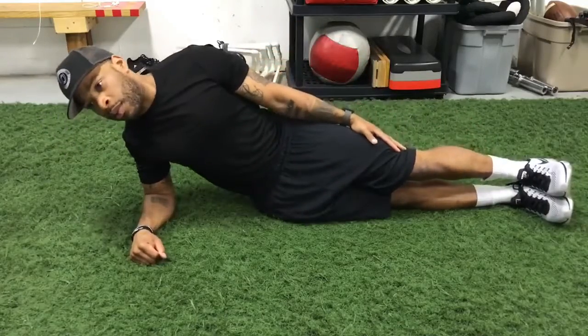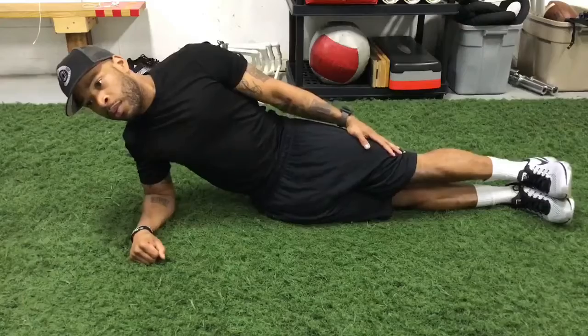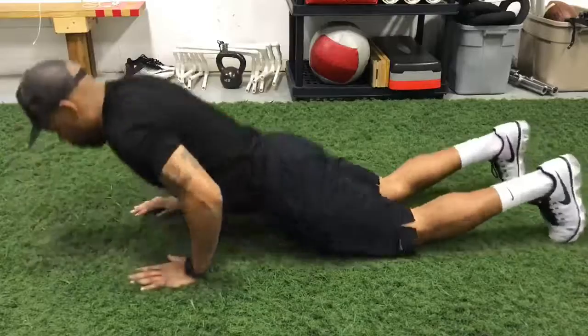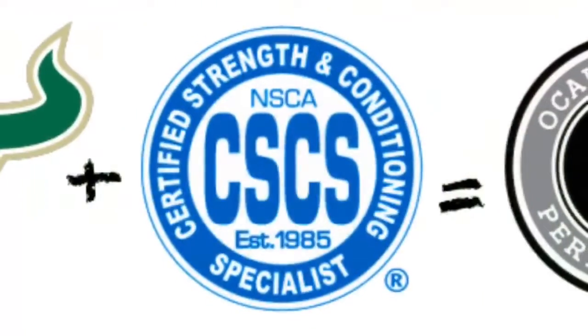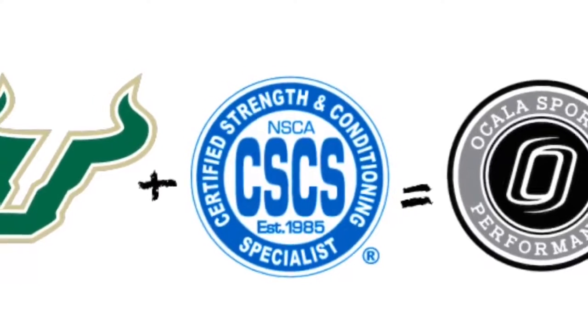Perform two to three sets of this movement on each side to help provide relief and protection from pain, weakness, and instability stemming from your runner's knee problems. For more information, please check out our Facebook page and visit our website at www.ocallasportsperformance.com.